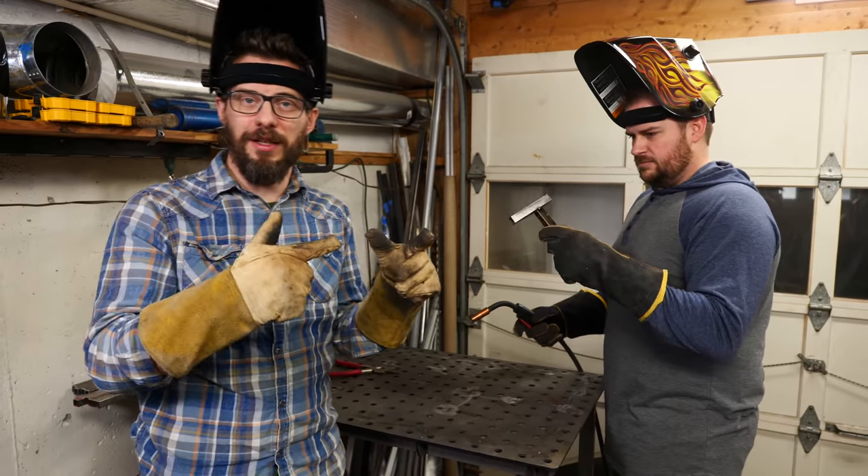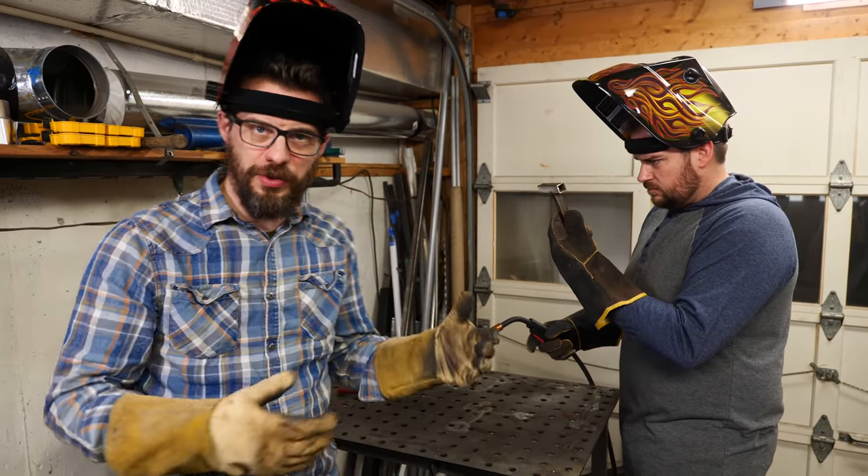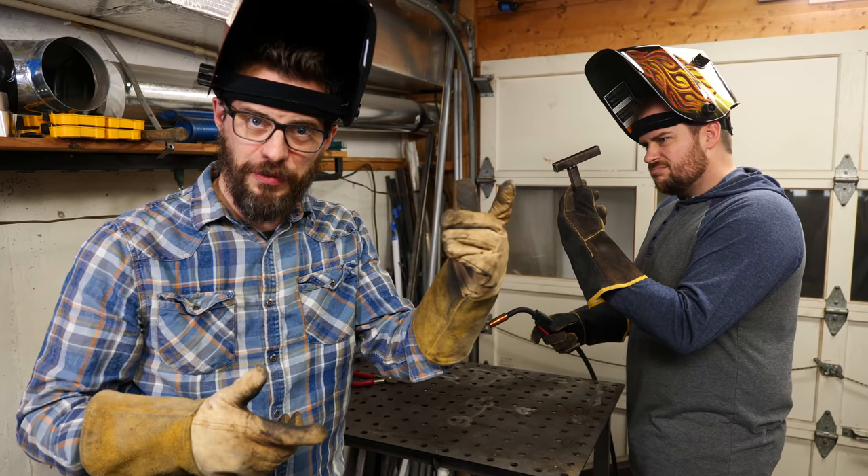Now that he has a basic understanding of MIG welding, we're going to lay out some of these other pieces and start to add joints to them. I'll give you an update once we get some of the frames put together.